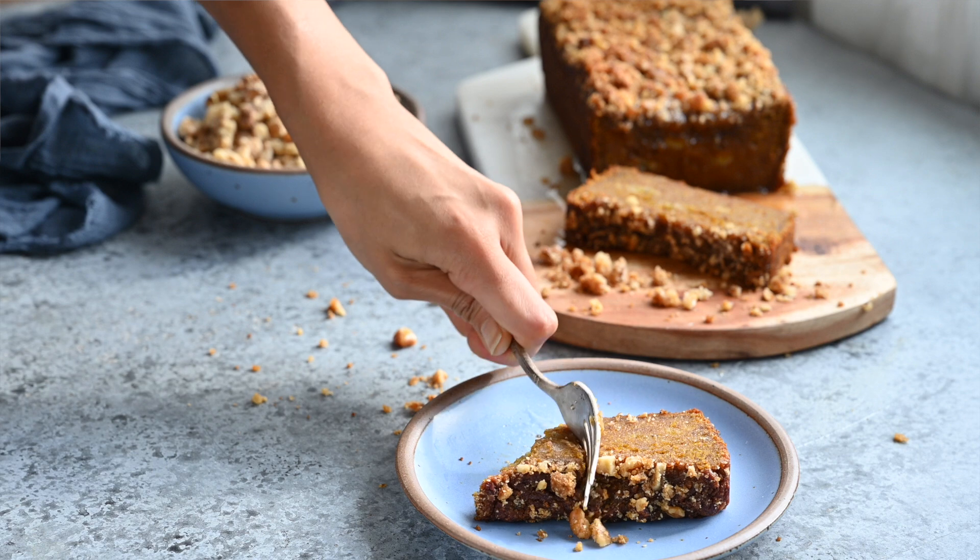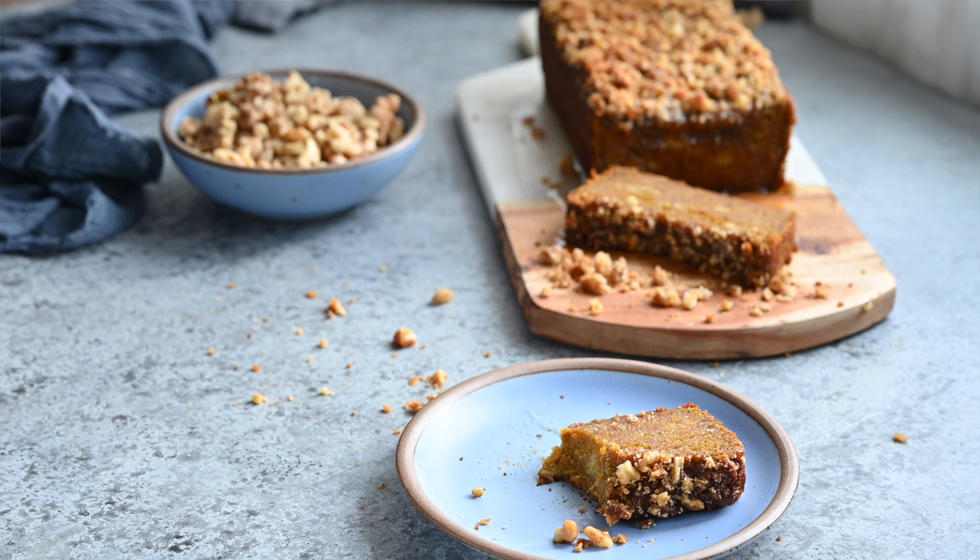Now that we've covered kabocha squash, let's get back to basics with some pumpkin recipes. I made a little playlist for you to watch. And if you enjoyed this video, please give it a thumbs up, share it with your friends and family, and I'll see you guys in the next video.